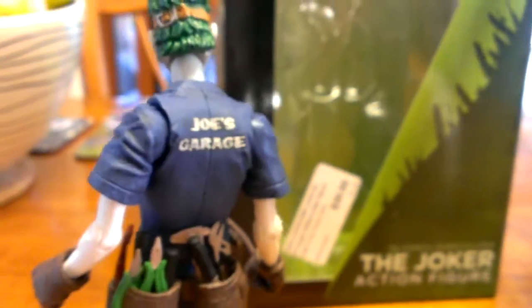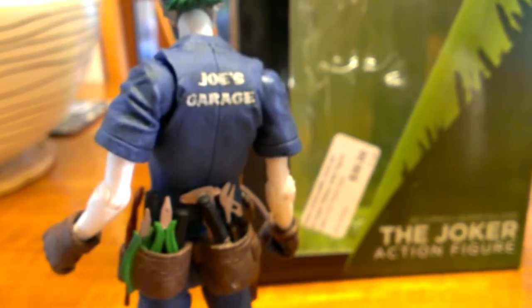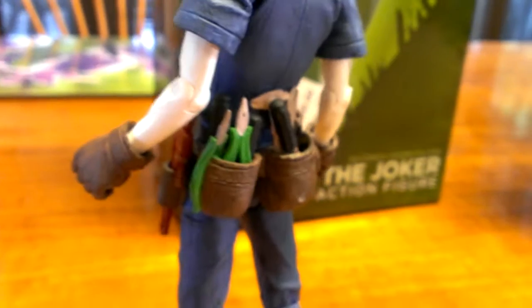Nice articulation. You can get the swivel in the head, in the shoulders, in the elbows, in the wrists, and then coming down you've got some in the knees and in the ankles as well.